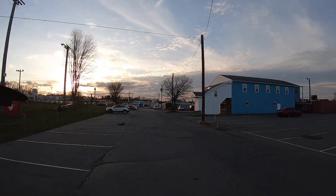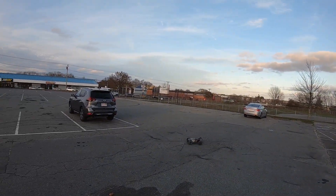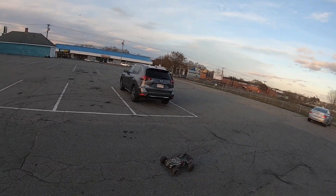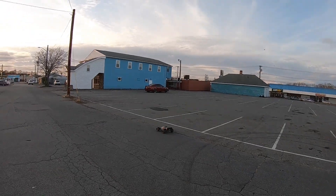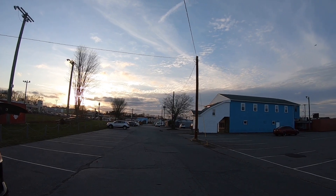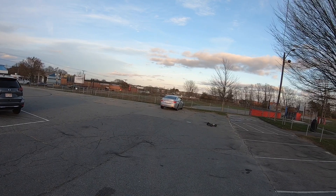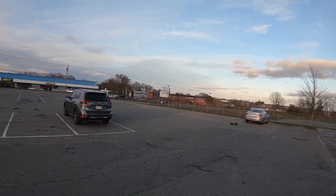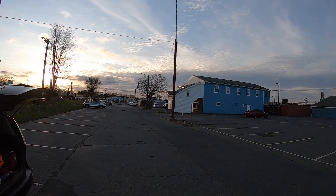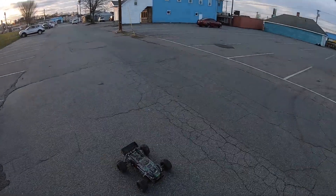Alright guys, it's working. It's not as high as you would want it, and I'm thinking that's due to my shocks because my ride height is kind of low. But she's working. Call it a wrap. Alright guys, thanks for tuning in.